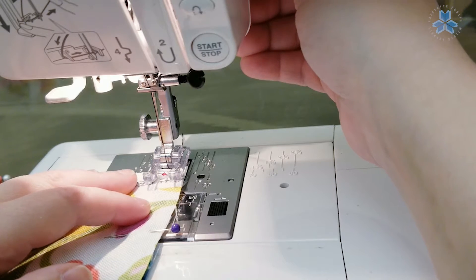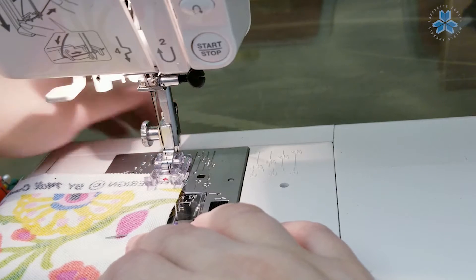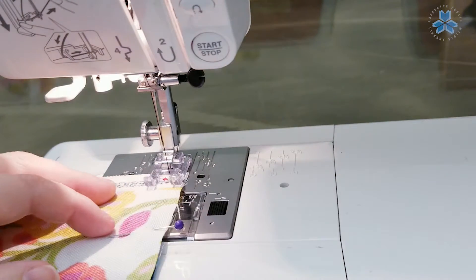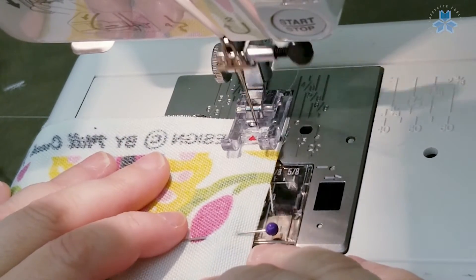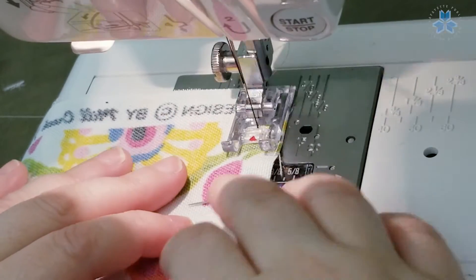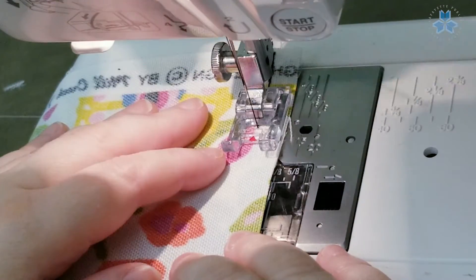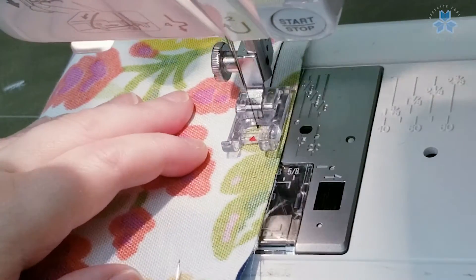Sometimes it's going to be hard to get it right where you want it. You want to start on the edge, and when you begin your stitching, you're going to start the stitch and then go backwards — pressing the reverse button — and then go forward and pull your pin. We don't want to sew over the pin as that could damage your machine or your needle, and then you're going to keep going until you get to another pin and pull that out.